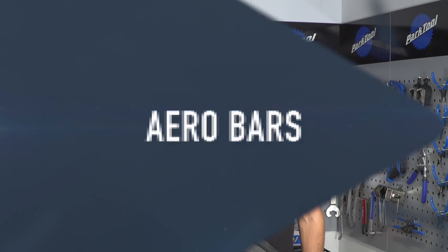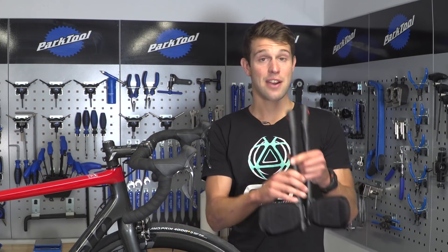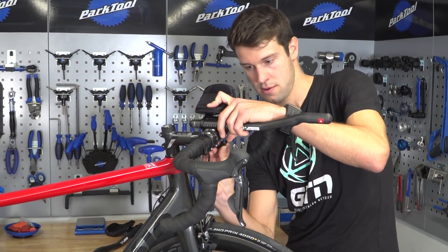We're always looking for ways to make improvements to our gear without breaking the bank, so here are GTN's best value upgrades. If you haven't already got a TT or triathlon bike, then adding aero bars like these ones to your road bike could be one of the best upgrades you'll make.